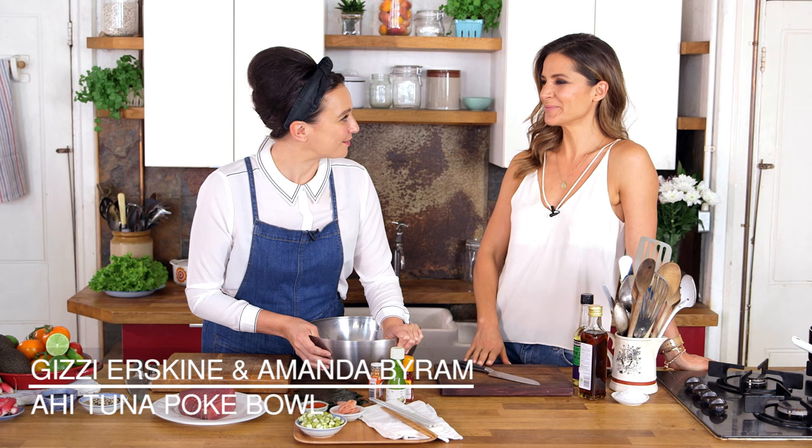Welcome back to World Dish. I'm still here in the kitchen with Amanda Byron, my girlfriend. She stayed, because we cooked Colcannon, which was absolutely amazing. If you want to see what we did in the Colcannon dish, then check it out.